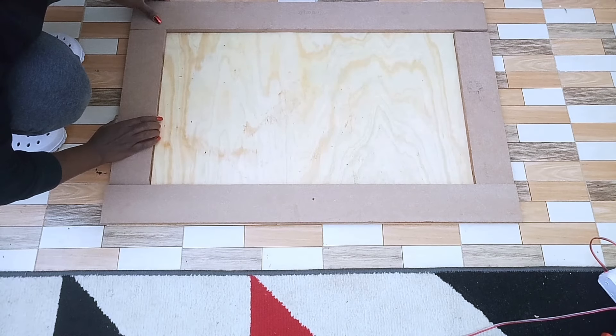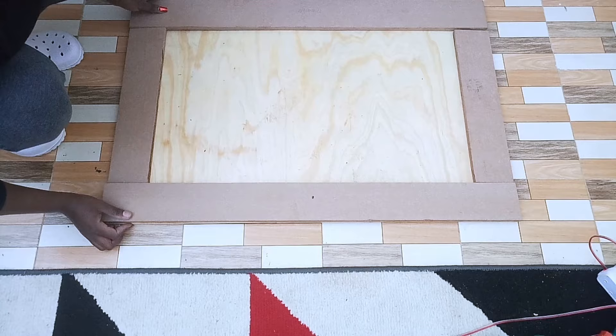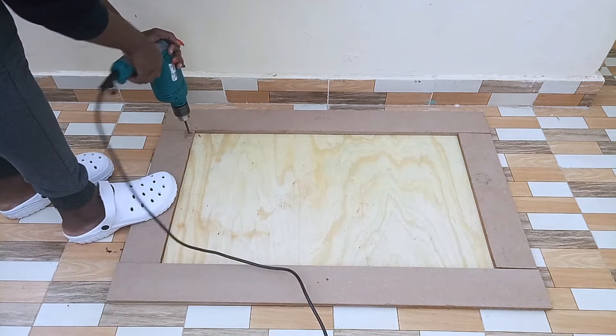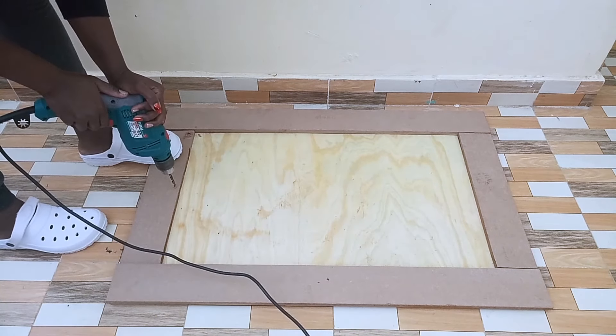I had to make sure my MDF board flushes well together with the plywood before proceeding to the next part, which is making the pivot holes on top of the MDF boards. I had to make the pivot holes all around so as to make it easier to put in screws.